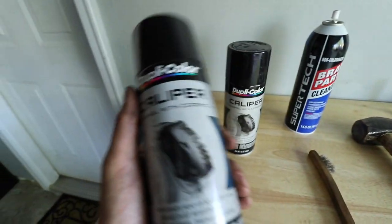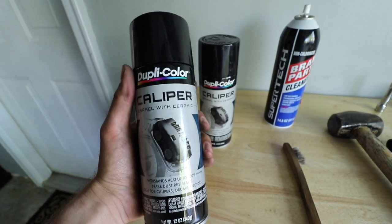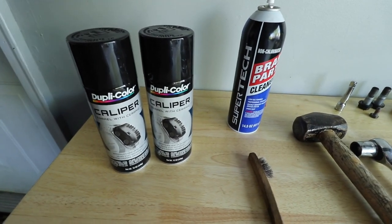I bought the Dupli-Color caliper paint in gloss black. Definitely buy caliper-specific or high-temp paint — you want to make sure this stuff can actually adhere fully to a high-heat area.